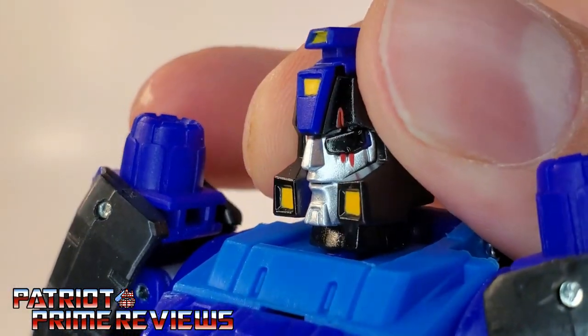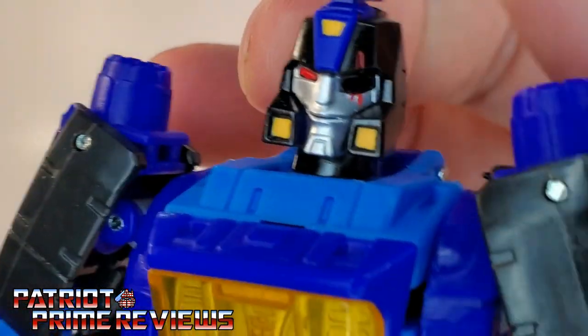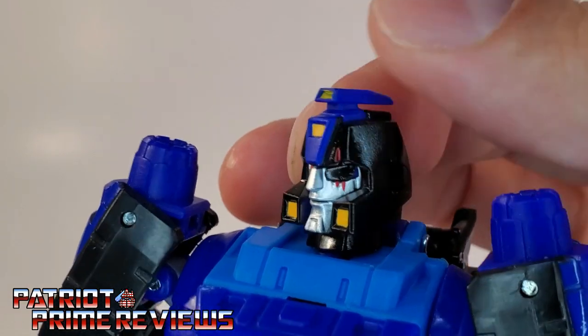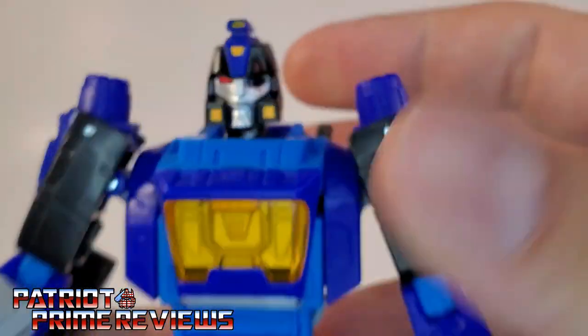Just look at that face sculpt. I really don't understand the eye patch on a robot — you figure he'd just get a new eye. But hey, it is what it is. It still looks really, really cool.